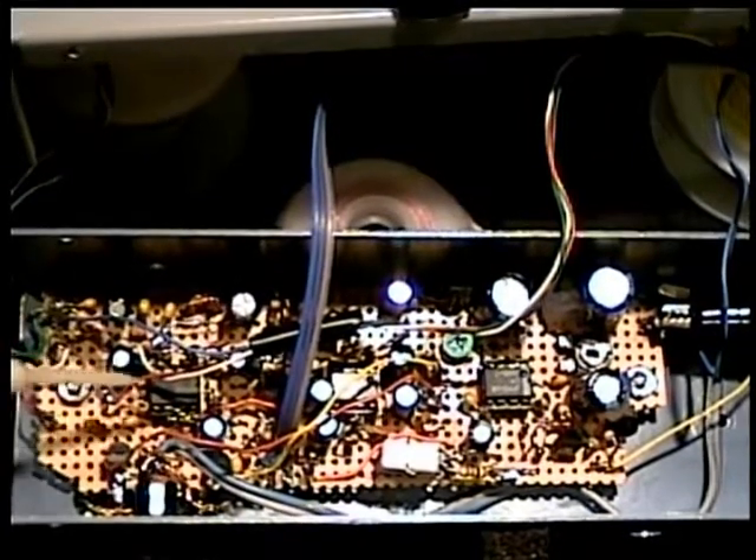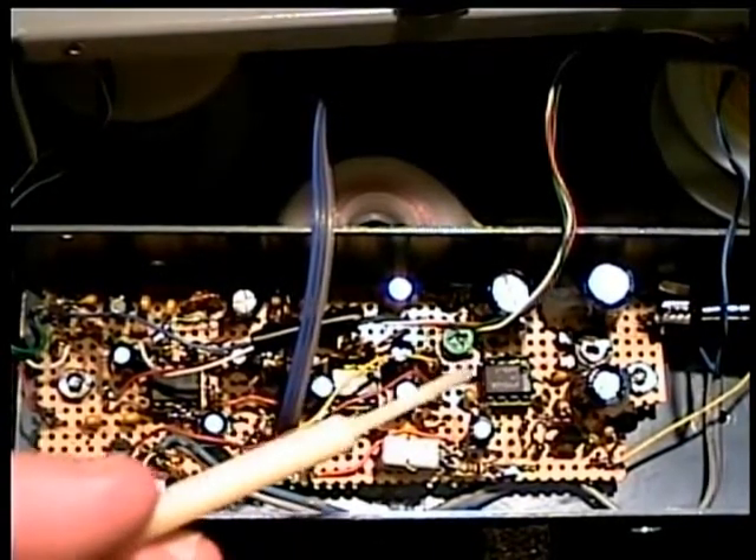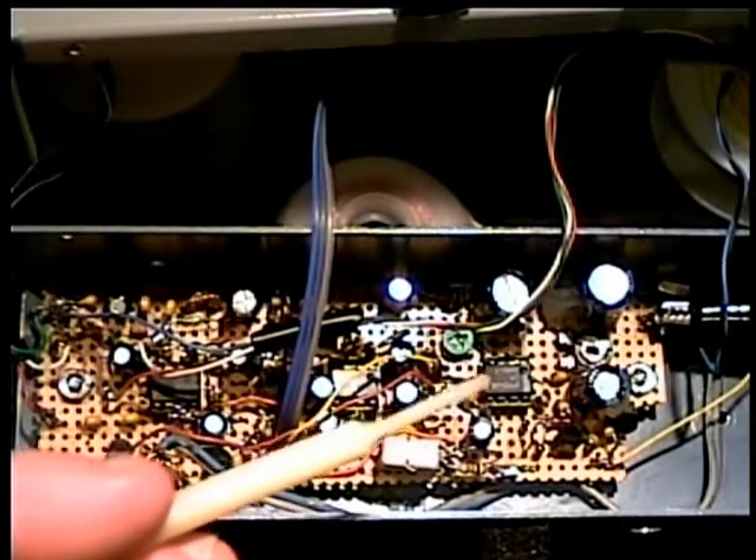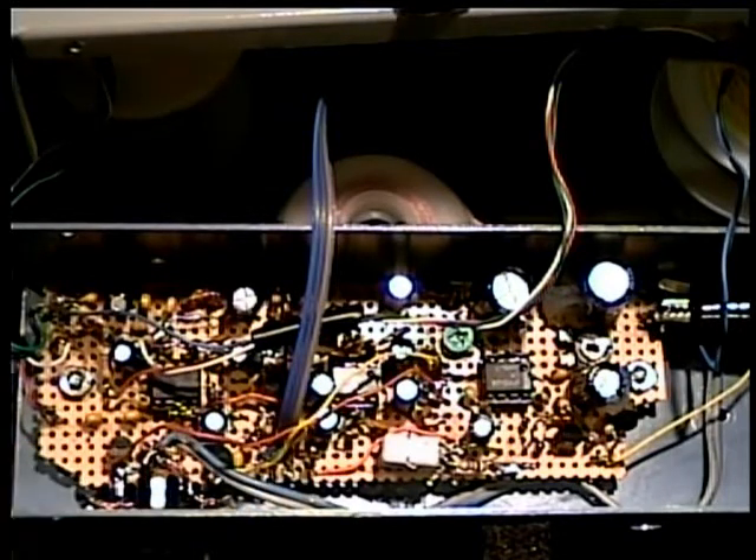The first stage is an LM833 — one half used for the right channel, one half for the left channel. Likewise we have a second LM833, and the third IC is an LM386, used as the ALC amplifier.